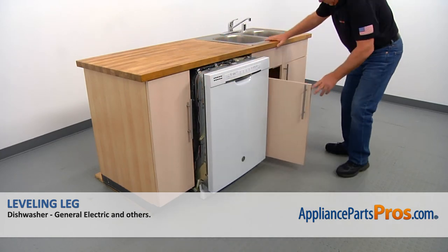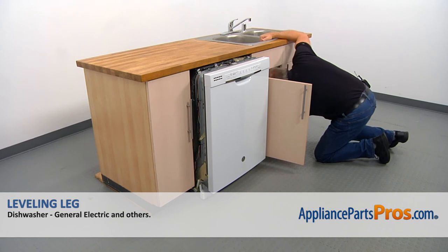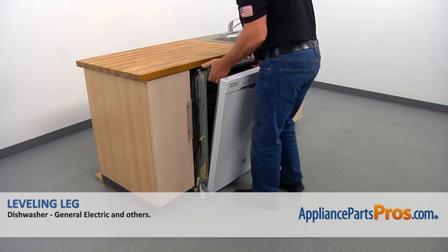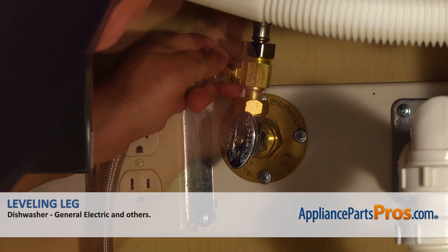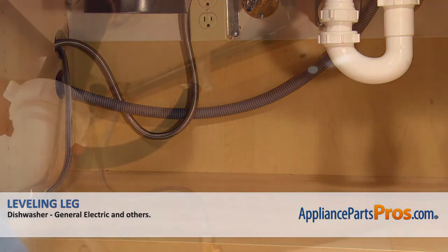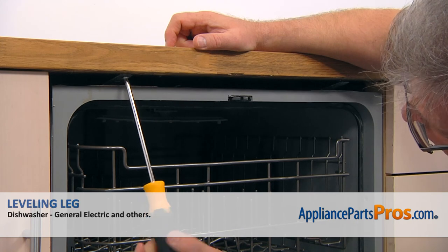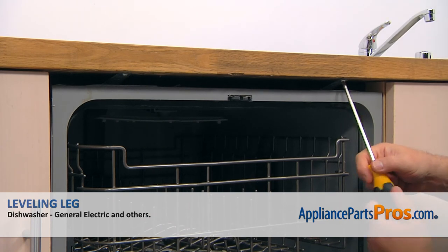Now I'm going to duck under the counter and pull out the drain line, water supply line, and the power cord. And we can continue installing the dishwasher. Manually thread the water line onto the shut-off valve and tighten it using the 5/8 inch open-end wrench. Then take out the towel and the container. Connect the drain hose to the air gap and tighten the clamp with the 5/16 inch nut driver. Next, secure the dishwasher to the countertop with a couple of Phillips screws.